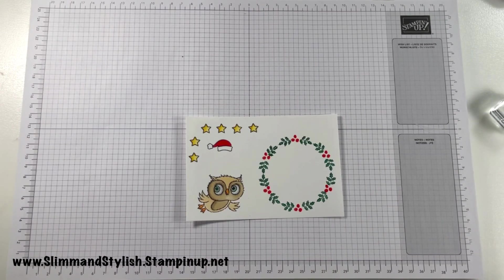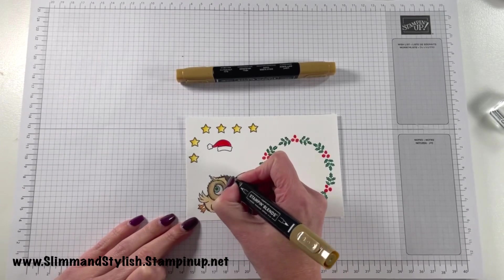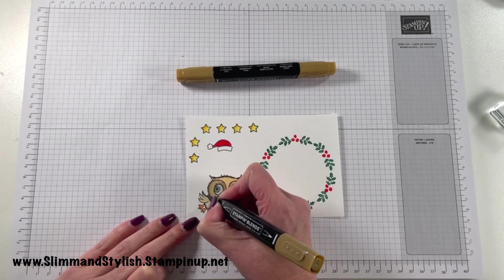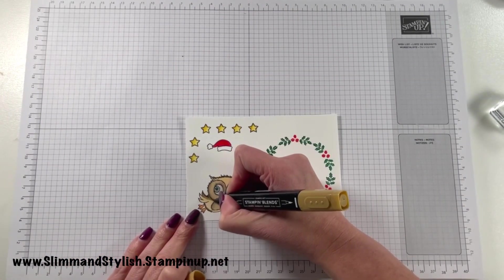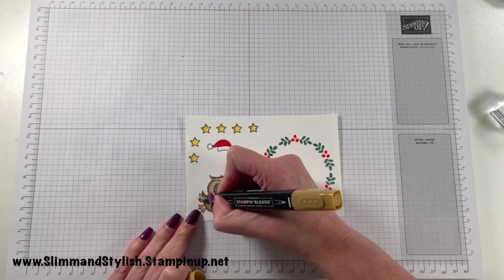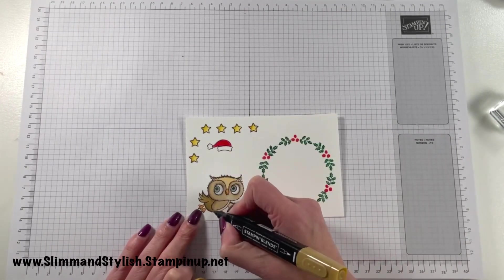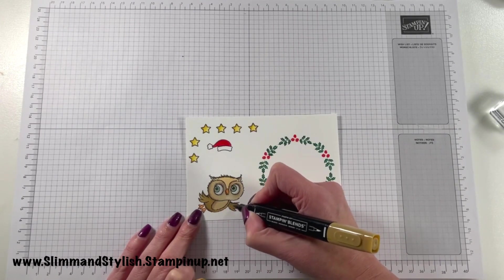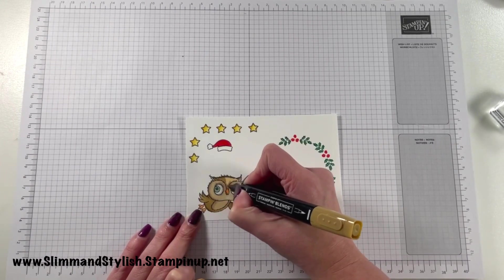Now I've finished colouring him in, I'm going to cut him out. I'll use the larger circle die to cut around the wreath to get that inner circle, and then I'm going to fussy cut the owl, the stars, and the hat. There were dies with this set but I didn't get them, so I'll fussy cut them all. I'm going to take that off camera to do it — mainly because I've got a cold.